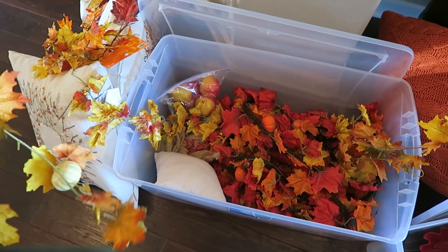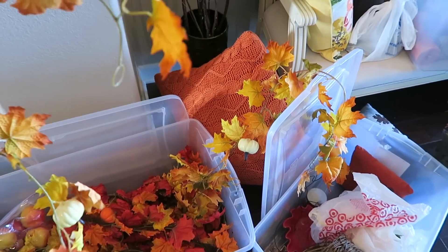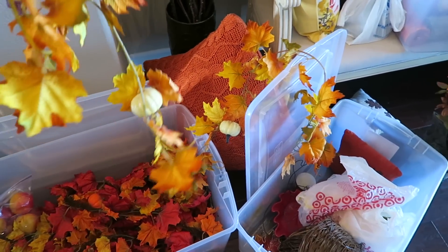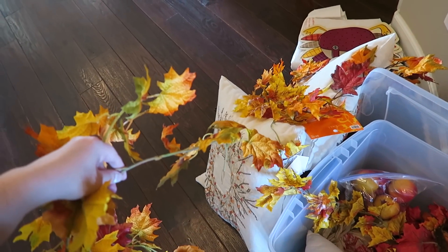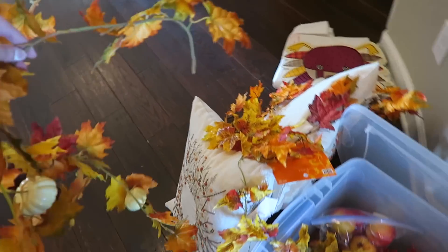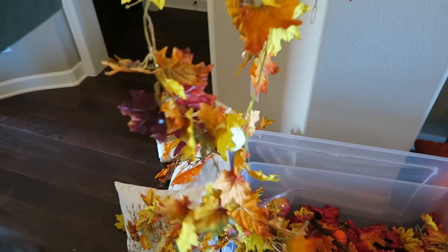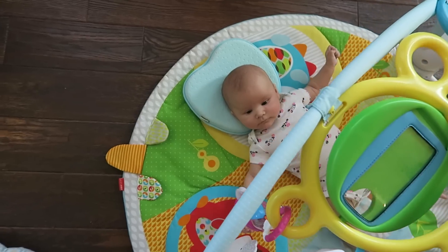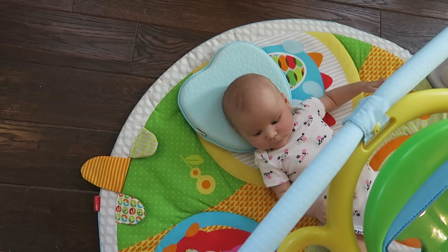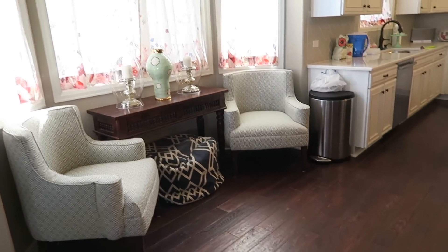Do you ever look at your holiday decorations and you're just like, I had no idea — so much stuff? I have a ton of garland. That's one strand, this is two strands, there's two strands in there, another strand right here, and then another strand. But these guys I'm going to put inside of a vase. She's just playing on her activity mat now. I fed her and changed her and put her back down, and she's just playing with her little toys. I put her in here since this is where I'm working.